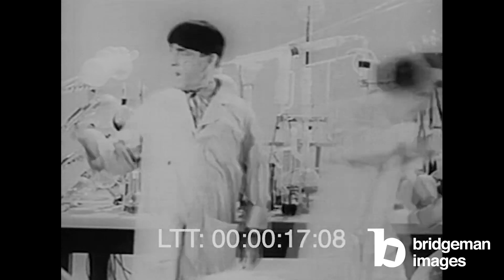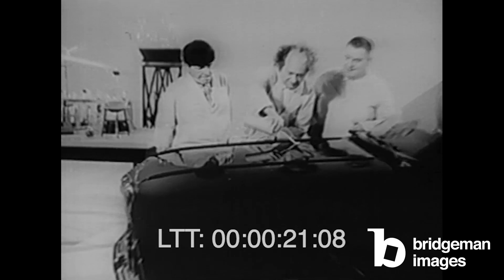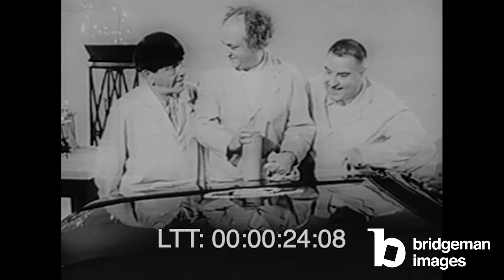Come on, we'll show you, Whit. Now look, it squirts on. You push the button. See? And then what?